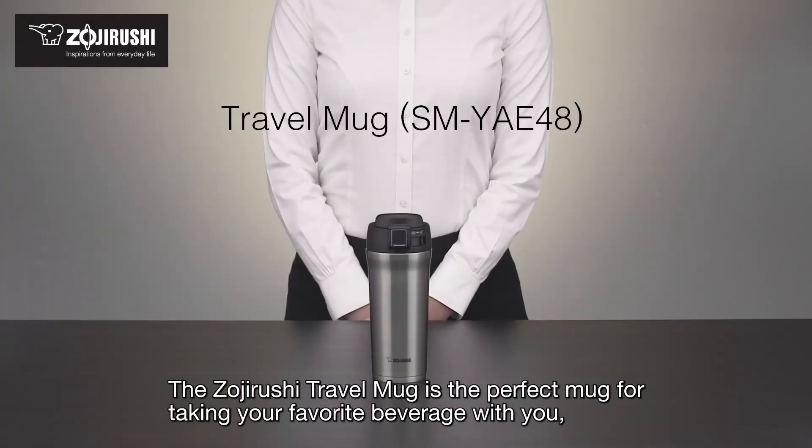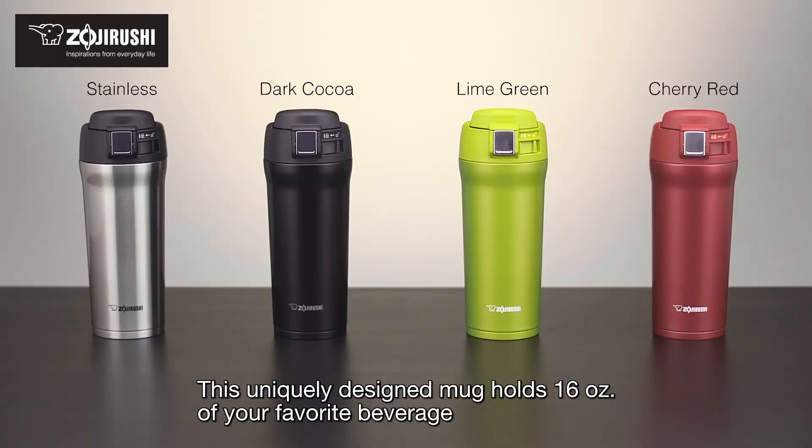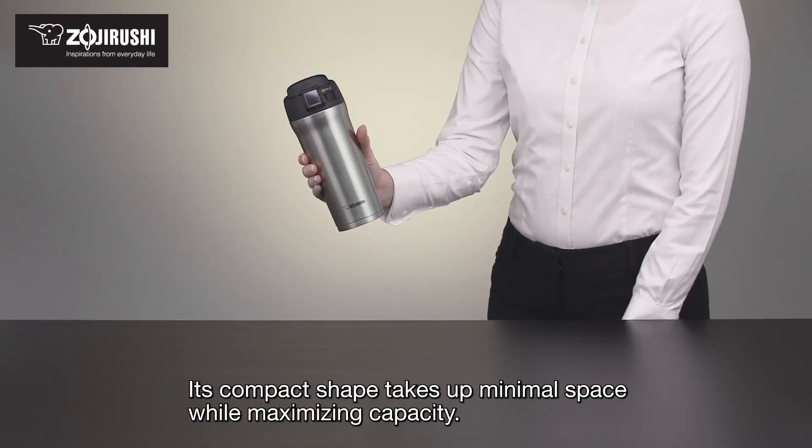The Zojirushi Travel Mug is the perfect mug for taking your favorite beverage with you, wherever you go. This uniquely designed mug holds 16 ounces of your favorite beverage and comes in the colors shown. Its compact shape takes up minimal space while maximizing capacity.